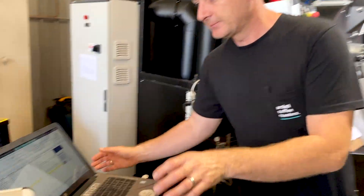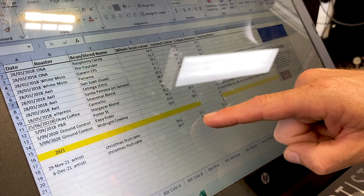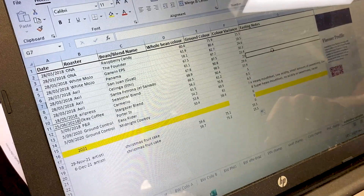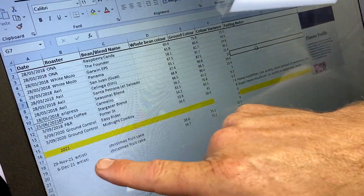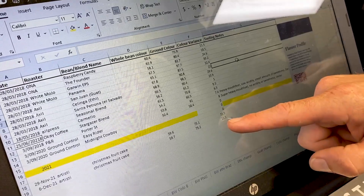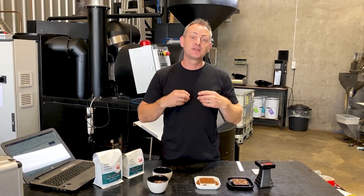Come and have a look at the math. This is our second roast of this product, on the 29th of November — our Christmas Fruitcake. Our whole bean colour was 59.6, the ground was 75.1, and our colour variance was 15.5. That's really quite high compared to other roasts. But what we've come back and done this week on our second roast — a week apart — we only got 0.1 of a difference in our whole bean and 0.1 of a difference in our internal ground colour. With rounding, it's exactly the same. So I know that when we send this product out week to week, it's identical — someone should not be able to taste the difference between last week's roast and this week's roast. That's the key to getting great consistent coffee.